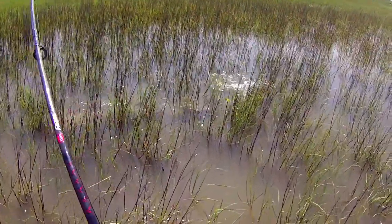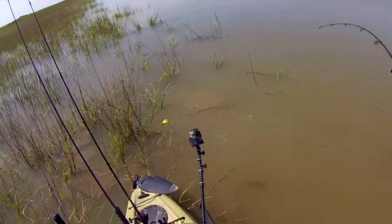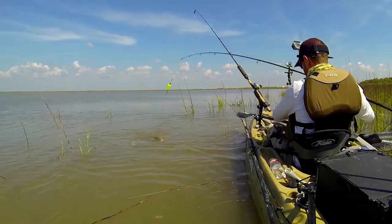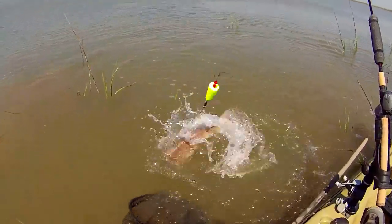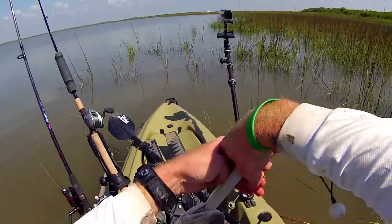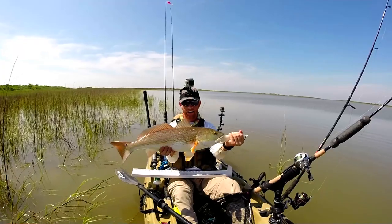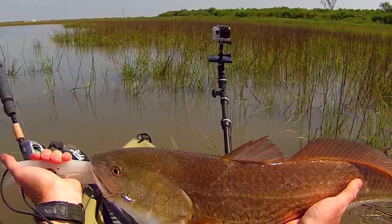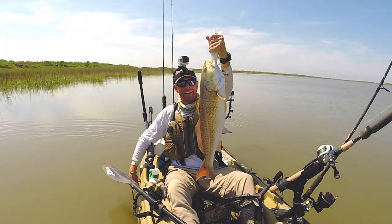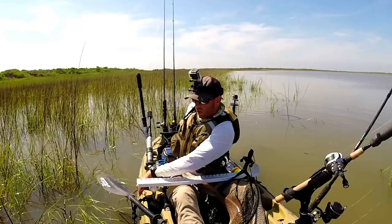Oh yeah! Oh this guy is freaking out! Oh yeah, nice fish! Nice fish! Yeah! That is what I'm looking for! Oh! Woo! Oh man!